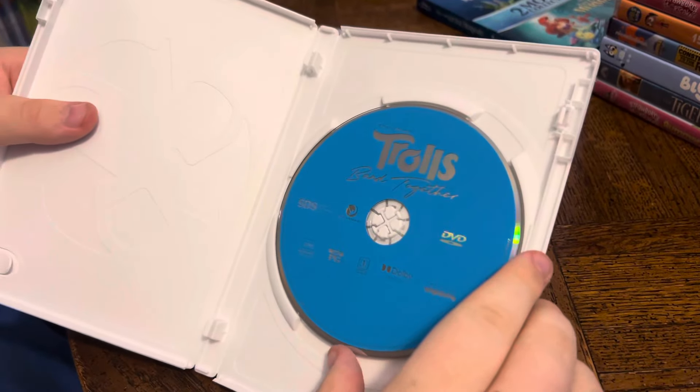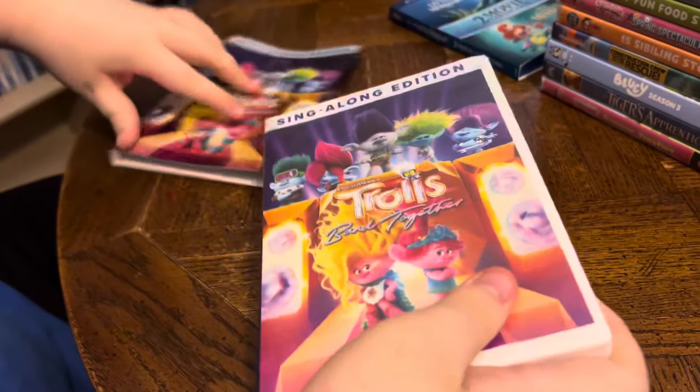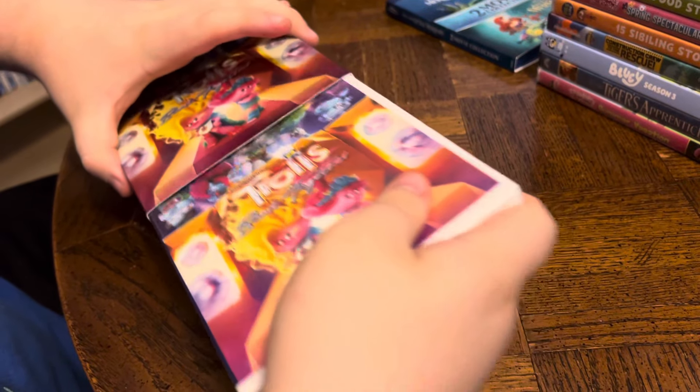And inside we've got a pretty blue and silver DVD.